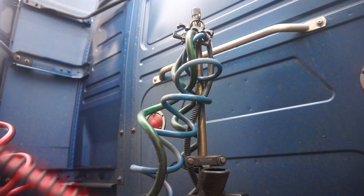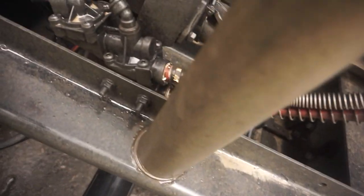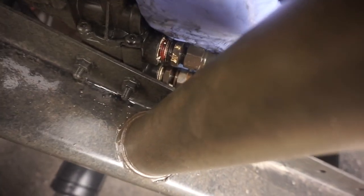Once you've got that out of the hanger, it's gonna be two places you have disconnected. One is just follow it in - it's gonna be this one right here.